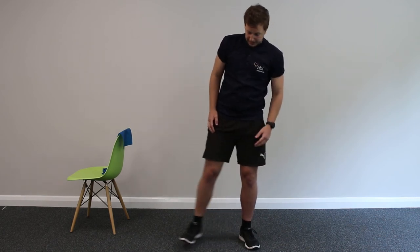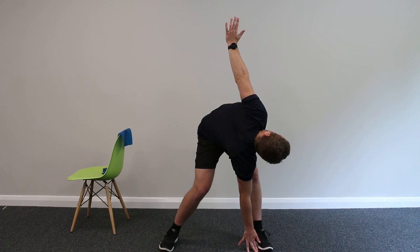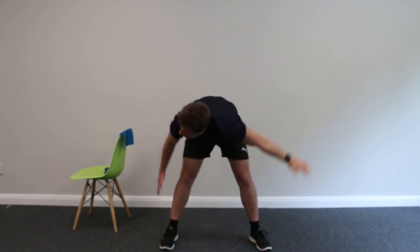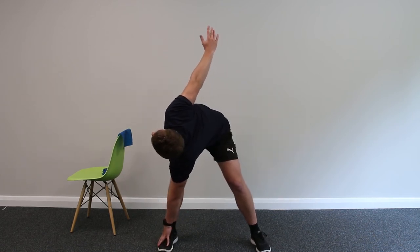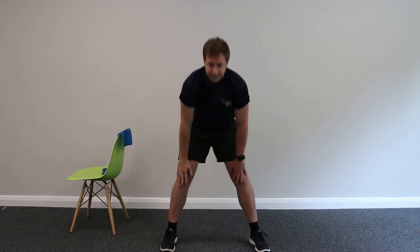Feet shoulder and a half distance apart, slight bend in the knee, hands up. Take your right hand — you can either aim for the left shin or reach as far down towards the left foot as you can. Just focus on your breathing, holding it there. Swapping sides — remember you can just come to the shin if you need to. Taking your time, beautiful. Shuffle feet back in.